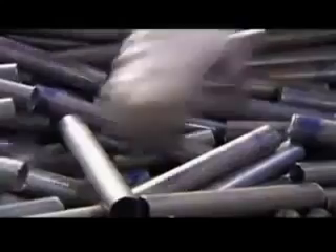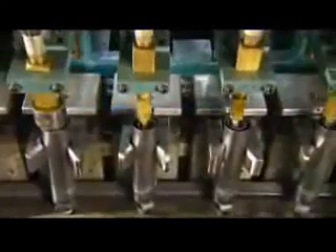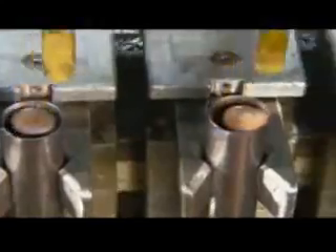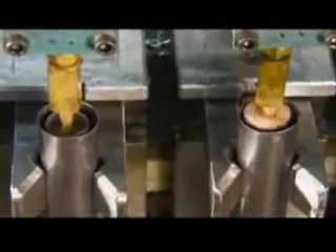The base assemblies now go on a conveyor, open end up, so that workers can drop a pressure tube inside each one. Automated injectors then fill the tubes with oil that's specially designed to maintain its consistency despite changes in temperature.